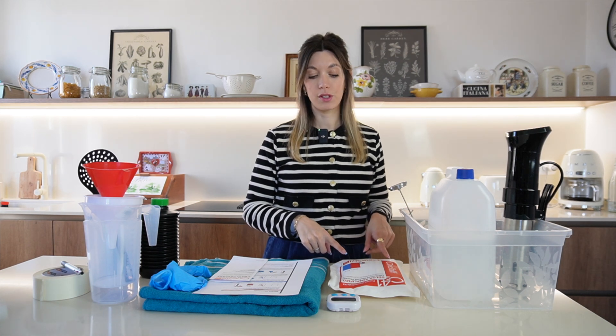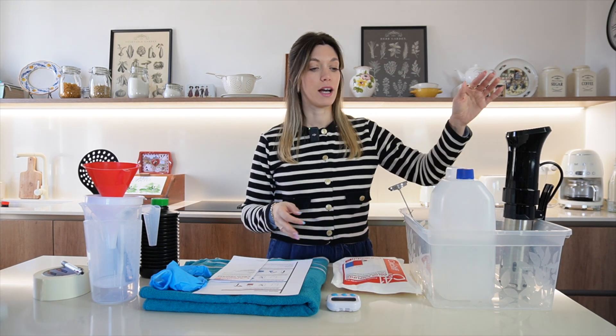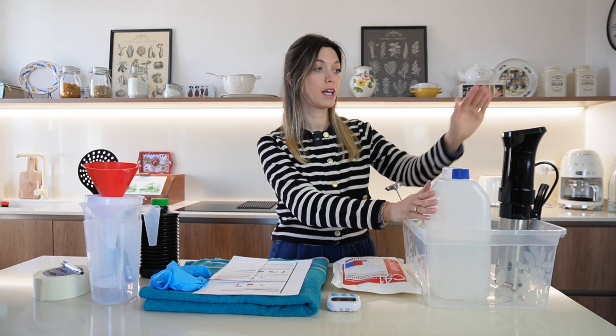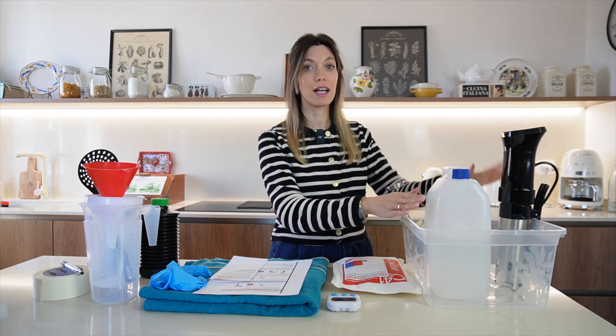I'm going to use the CineSteel CS41 kit, but you can buy other brands. This is the one that I have, and then I have a bucket where I'm going to have my bottles with the chemicals and distilled water. If you don't find distilled water you can use mineralized water, distilled water is preferable. A sous vide which is going to help us keep the chemicals at temperature while we are developing.